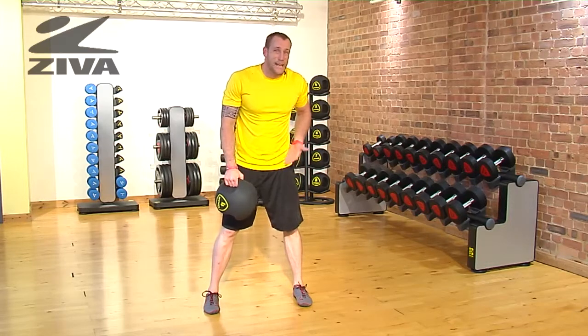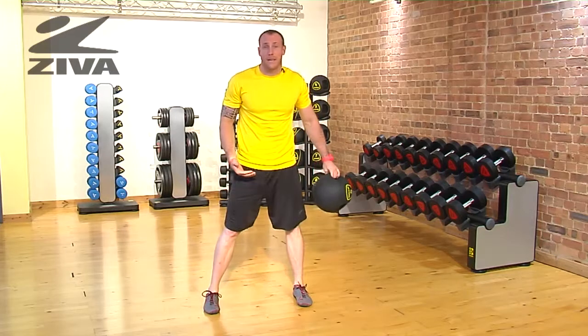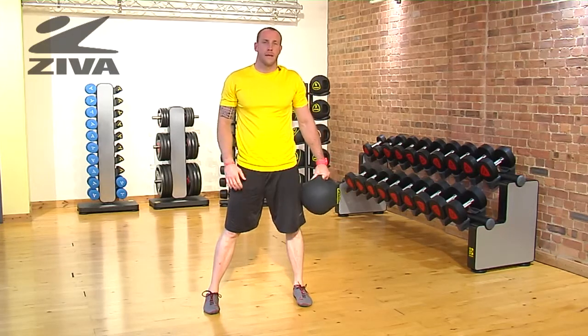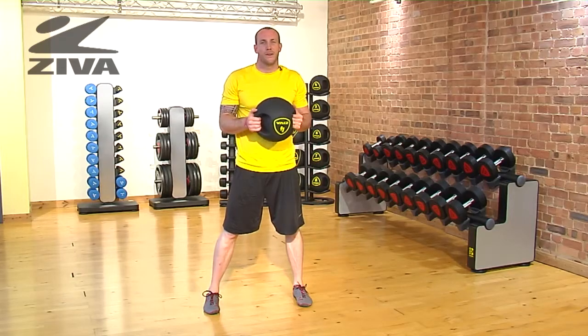If you can't stay in that squatted position, squat down, pass through, and then stand back up. Nothing wrong with that — it's a great place to start. That's your crossover with our Ziva Grip Ball.